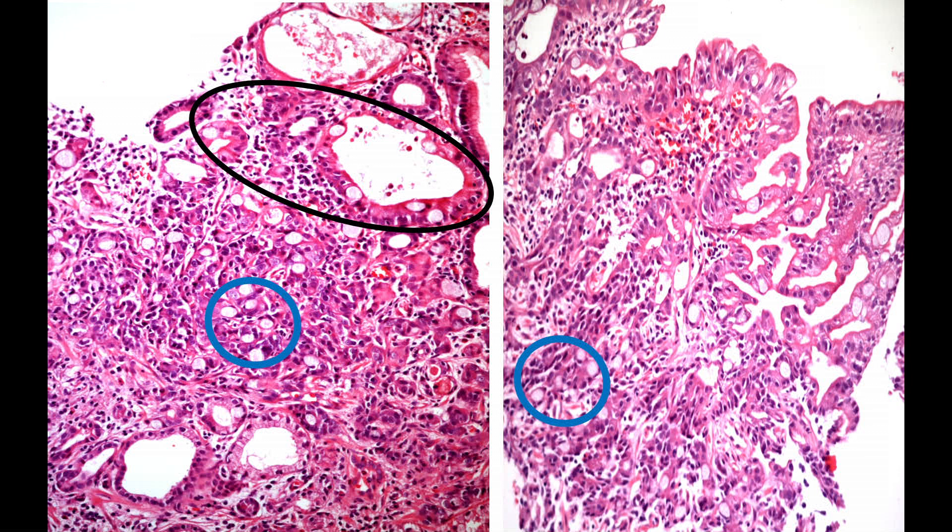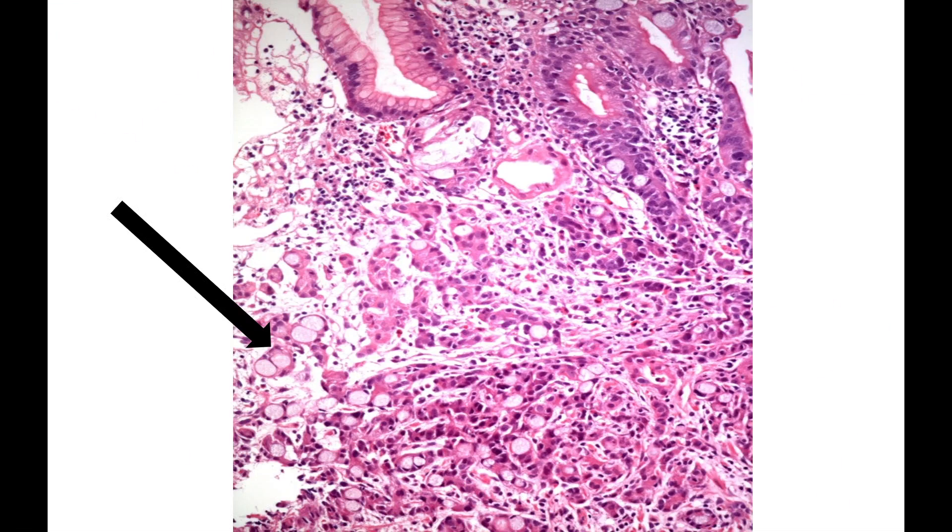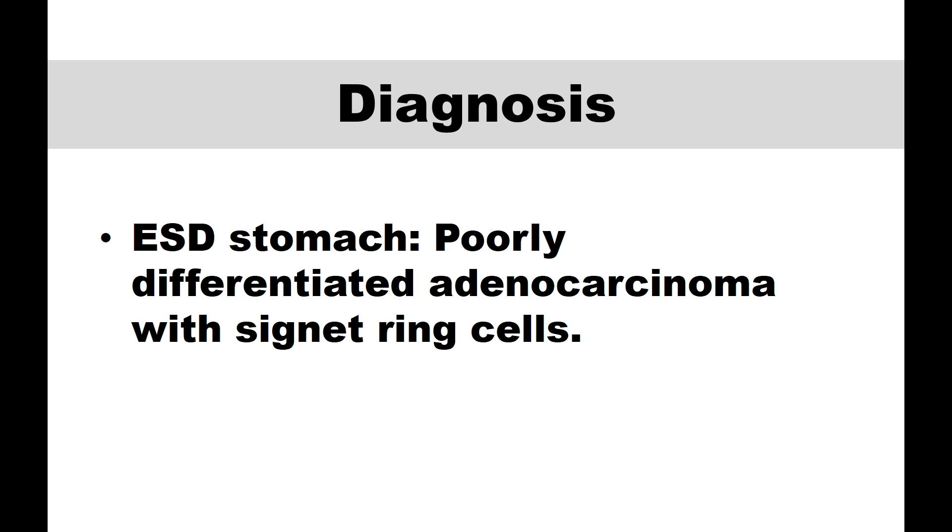Here you can see the blue-marked vacuolated cells, and at higher magnification you can clearly see those cells and interpret them as signet ring cells. So we have a mixed adenocarcinoma with signet ring cell appearance — a poorly differentiated adenocarcinoma with signet ring cells.